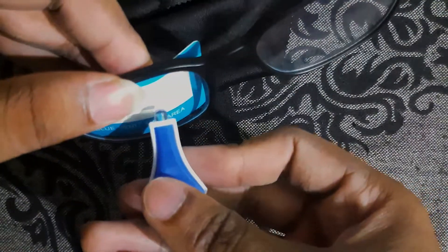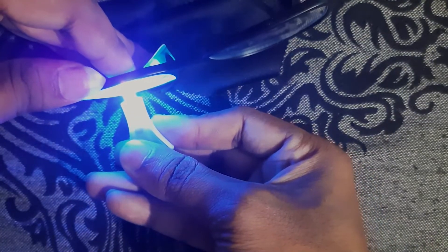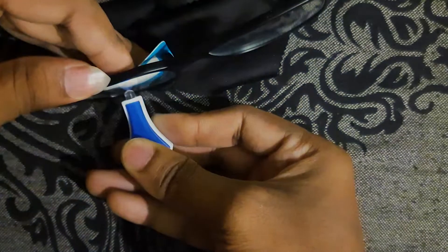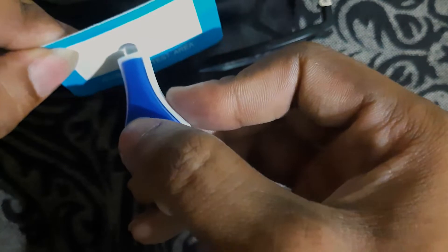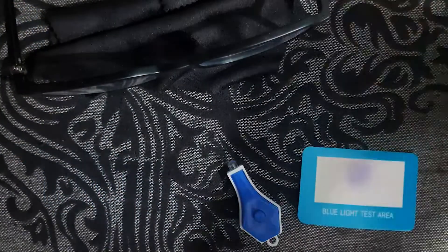Let's place it behind the spats. Now let's do this. See, there is no mark on it because the blue light didn't pass through it. Let me show you that it's not another card — it's a genuine thing. Yes, now it's true that it's working. This mark shows it.